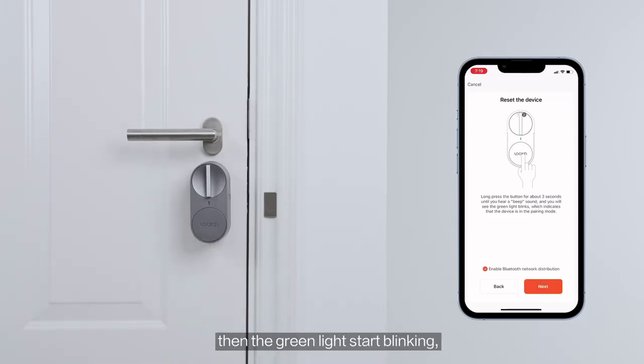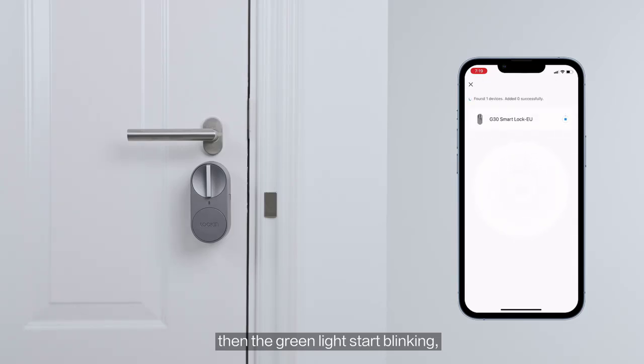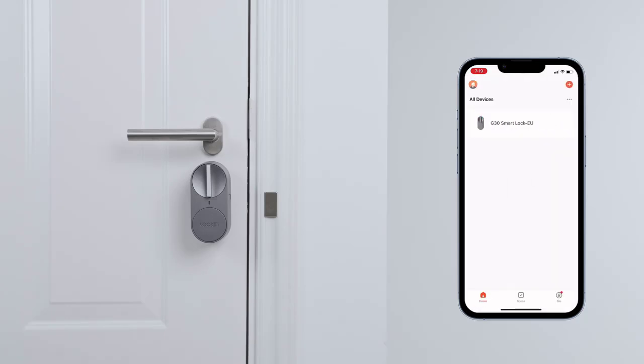Included components: excludes battery. Special features: support gateway. Finish type: powder coated. Doorknob function: biometric, key, and keypad.